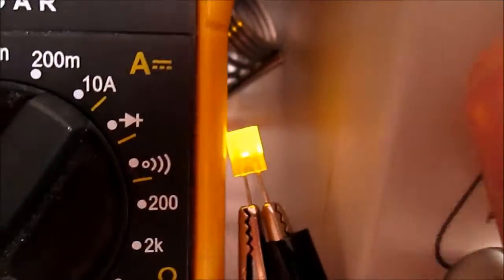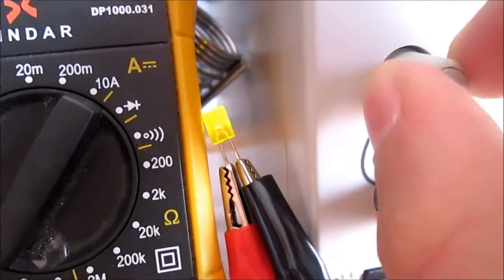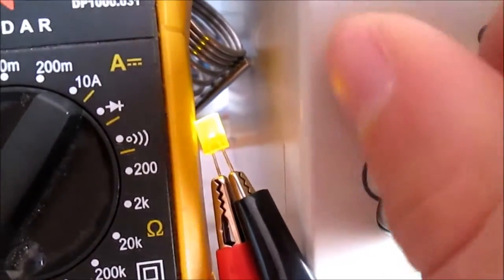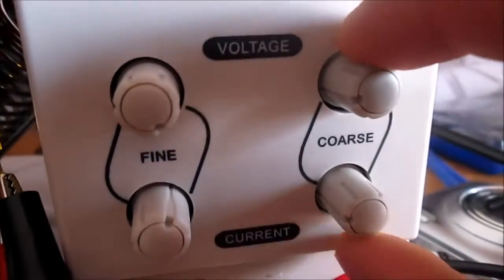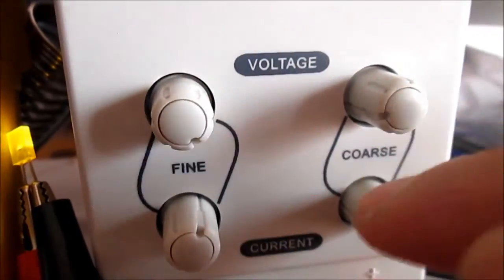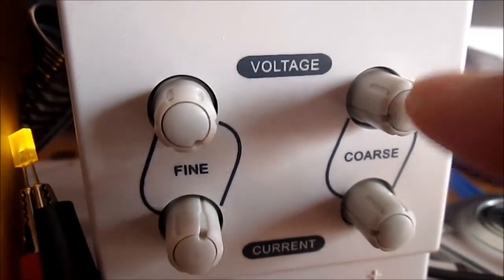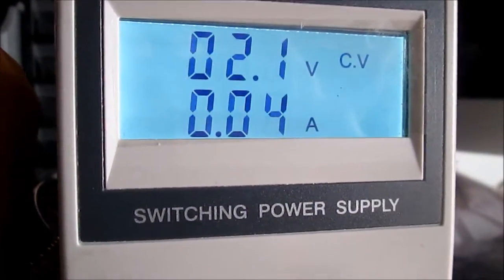2 volts and it's on. However, if I reduce the fine one, I can dim the LED. Now I understand the fine and the coarse: this one is for big voltages and big amps, and this one is for tiny ones like milliamps and millivolts. That's cool.